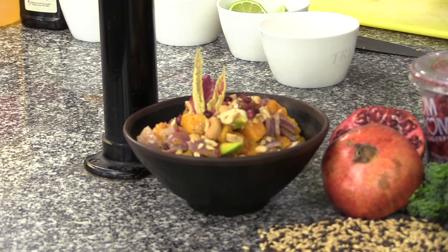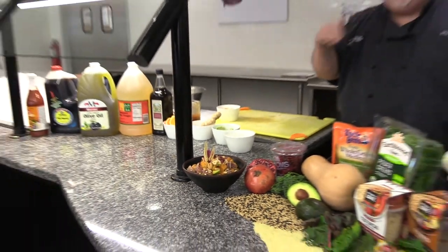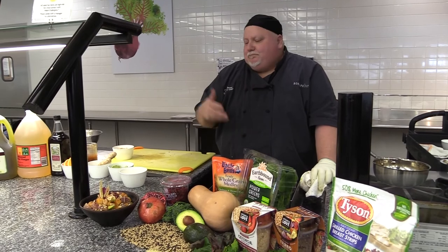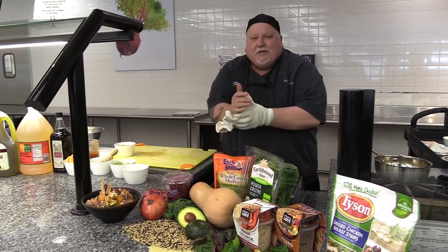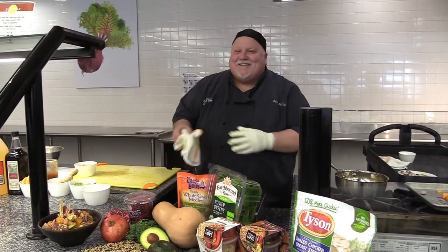Real easy. In the recipe you'll see there are lots of different combinations, lots of different substitutions you can make. Just kind of do what you like — make sure it's got flavor and color and you'll hit a home run. Or score a touchdown, I should say.